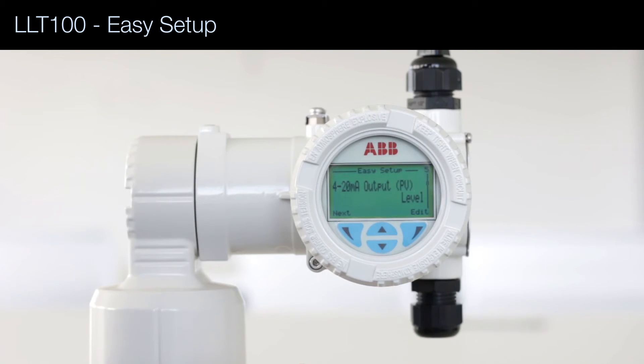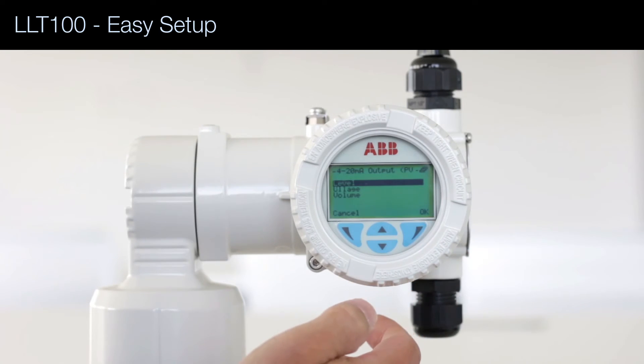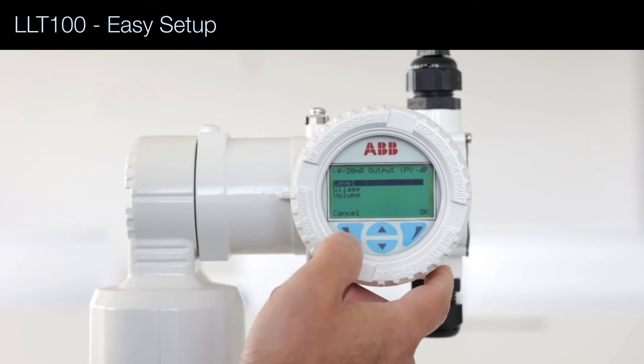Then, what do we output on the 4 to 20 mA signal? We have level, but it could also be ullage, which is the free space at the top of the vessel, or volume if we input a linearization table. Let's select level.